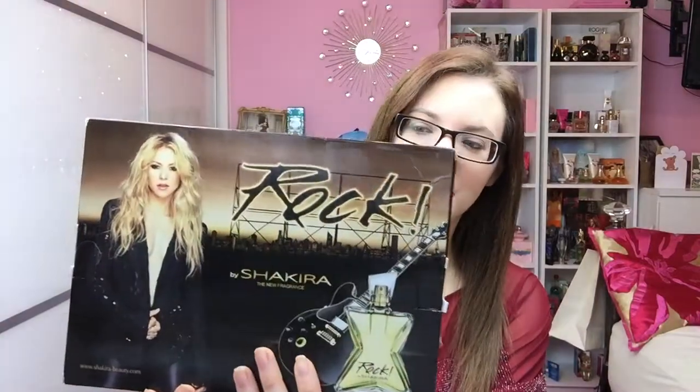The box is black and gold all round, and it's got the advertisement on the back of Shakira herself — she's on the front as well. It's got a guitar and everything, so it does show what it represents with the rock star theme. I got the gift set, which includes 50ml of the actual fragrance and a deodorant spray at 150ml. It's a pretty regular deodorant can with gold matching everything else, with the star and guitar on there as well.